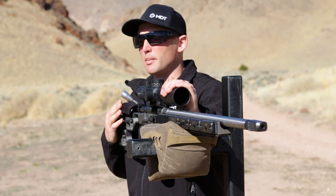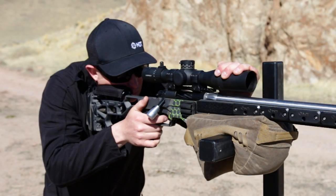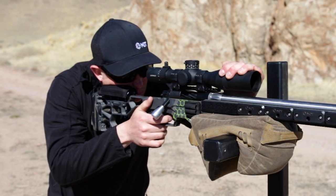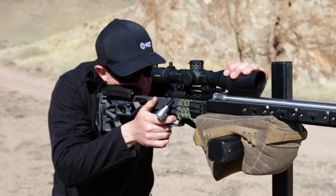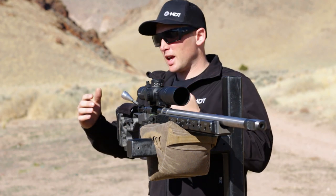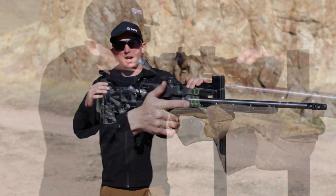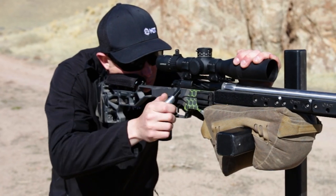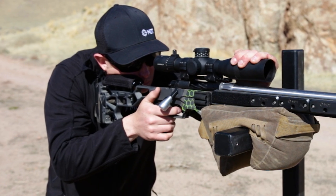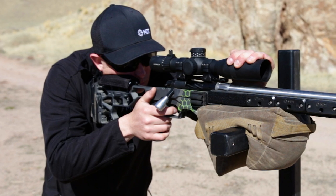There are a few things to remember when we're working barricade positions. We're always going to want to be connected to the rifle, especially our face. We want to maintain that proper cheek weld and make sure our recoil management is keeping us connected to the rifle at all times. I want to make sure that the butt pad has a firm contact spot into the pocket of my shoulder, and I'm applying light forward pressure so that the rifle and the barricade are connected as much as possible, and the wiggle between the barricade and the rifle is minimized.